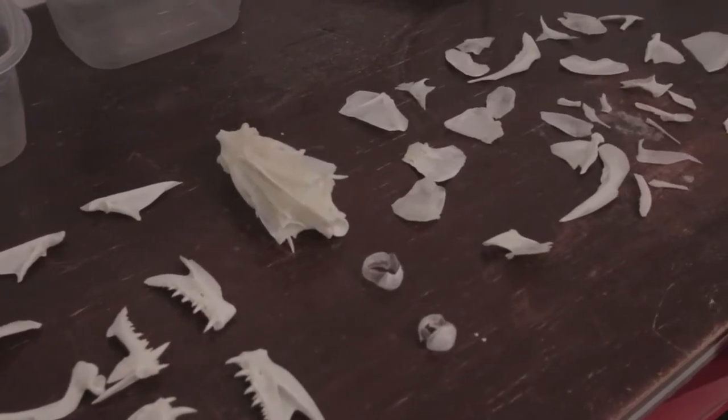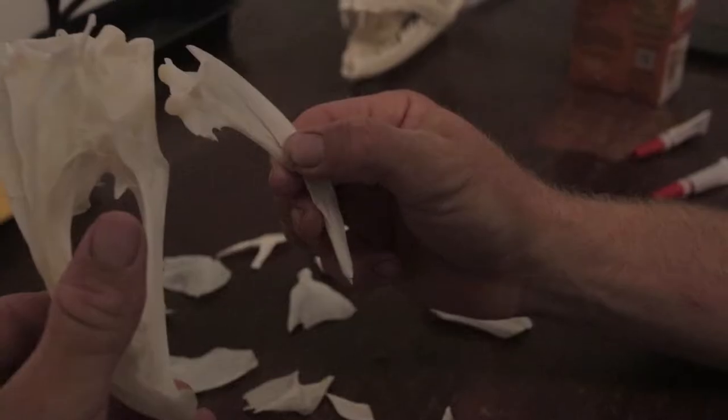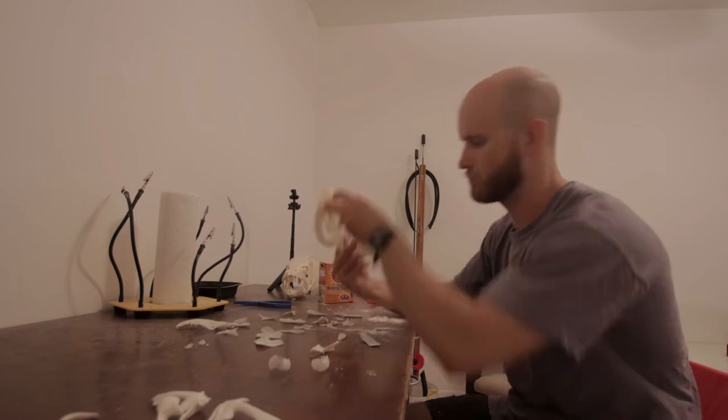I lay all the bones out so I can see that I have everything that I need, and then I start to assemble. It's best if you start with the gills first and the jaw, and then mount everything to the head.